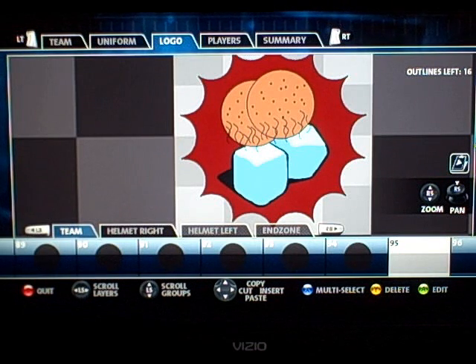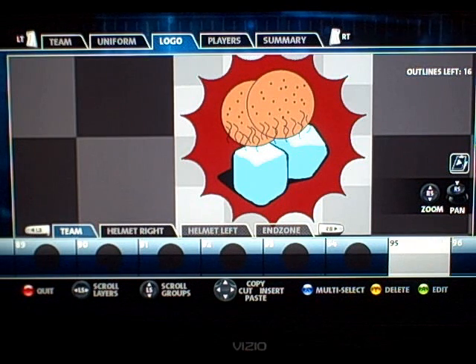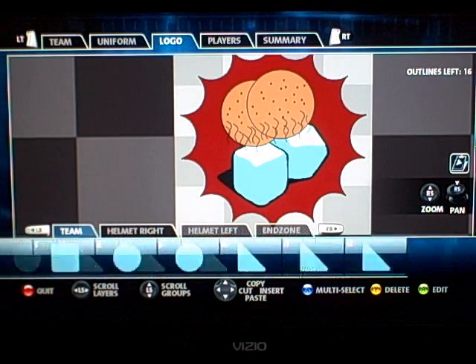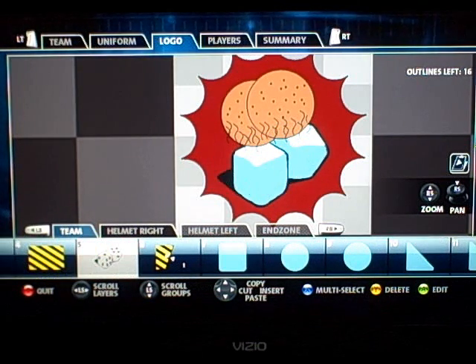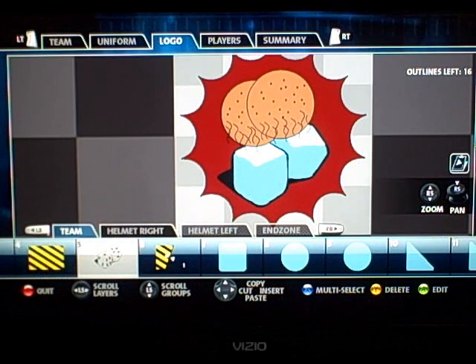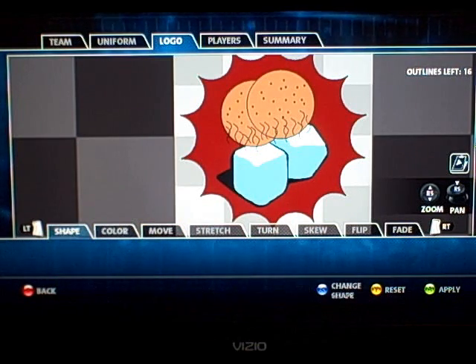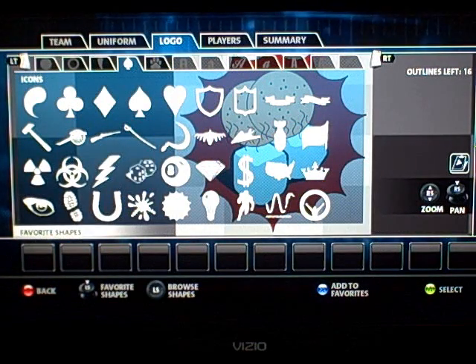A couple of ice cubes — pretty simple, not too complicated. You can see I needed 94 layers to create this. What I started with was the dice — you can see them flashing right there — and if you go to Edit, you'll see what I'm talking about: it was the dice logo that I used.